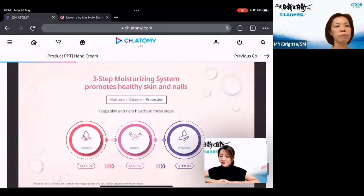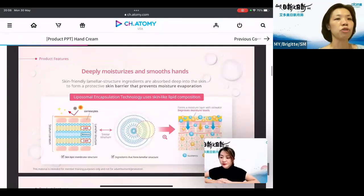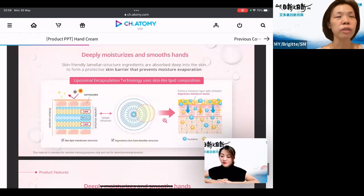The three-step moisturizing system will not only moisturize, it also has a balancing function, and on top of that it also has a protection feature. The moisturizing part works with skin-friendly laminar structure ingredients that absorb very deeply into the skin. It forms a protective layer so that you won't instantly lose the moisture — it captures it into a barrier to prevent evaporation. When you use it for a prolonged time, your skin will feel moisturized and lose all dryness.